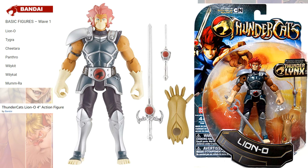They also had a 4-inch line. That 4-inch line had Lion-O, Tigra, Chitara, Panthro, Wiley-Kit, Wiley-Kat, and Mumra — you can see the picture of the whole wave right there.